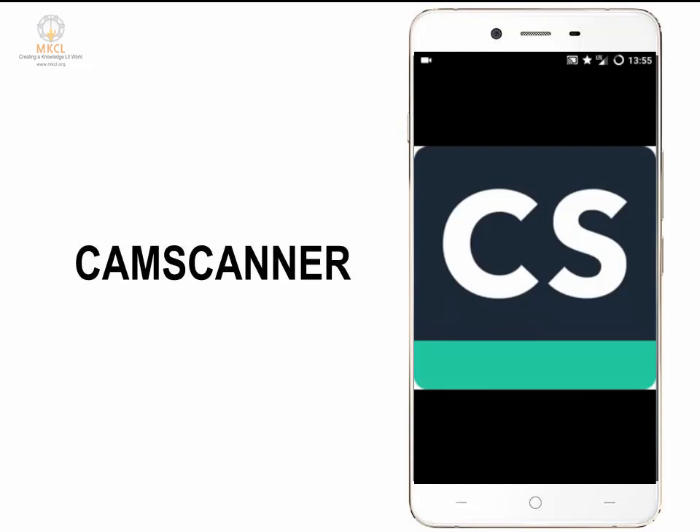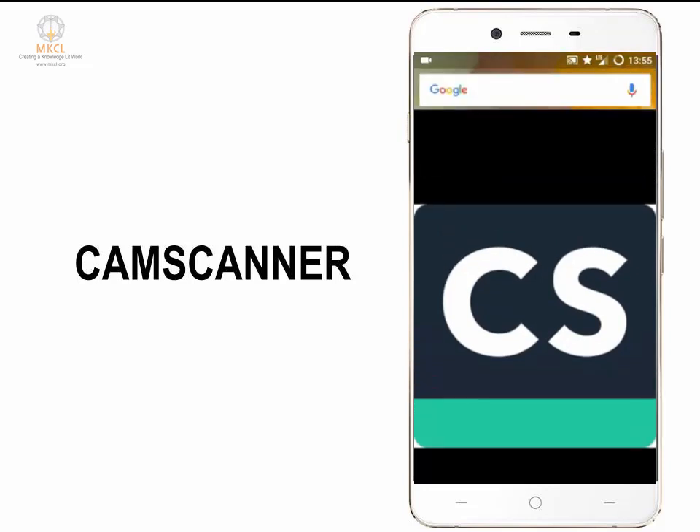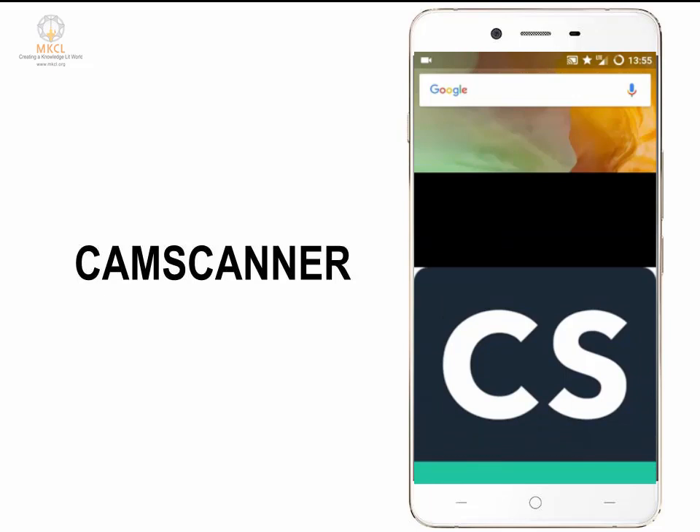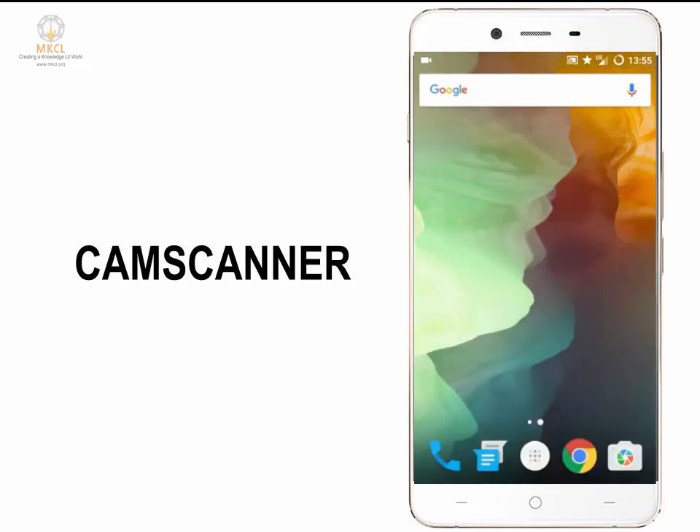Many times we require a document to be scanned — it can be any kind of document: a passport, a PAN card, an Aadhaar card, a mark sheet, a medical certificate, anything. When we have to scan something, we go to the scanner shop, get it scanned, and then mail it to ourselves or carry it on a pen drive to our computer.